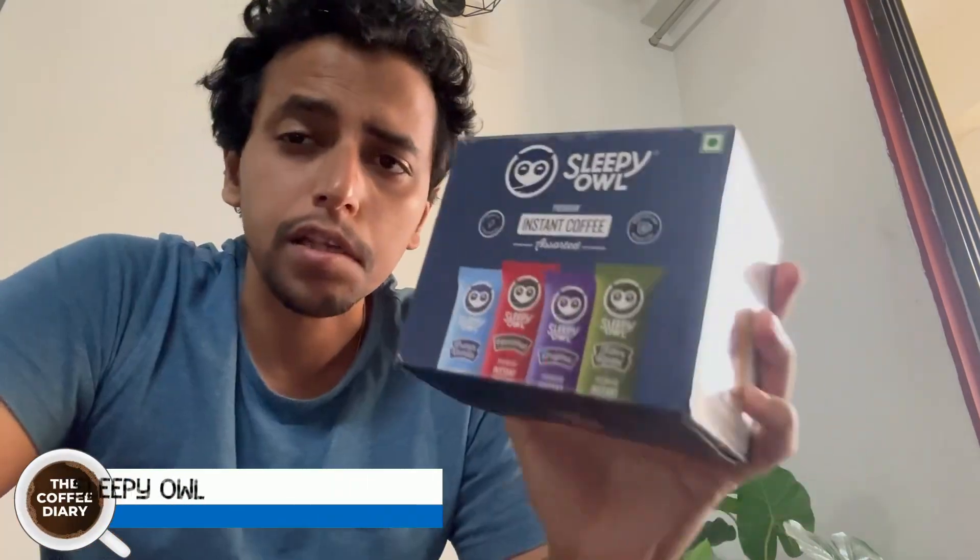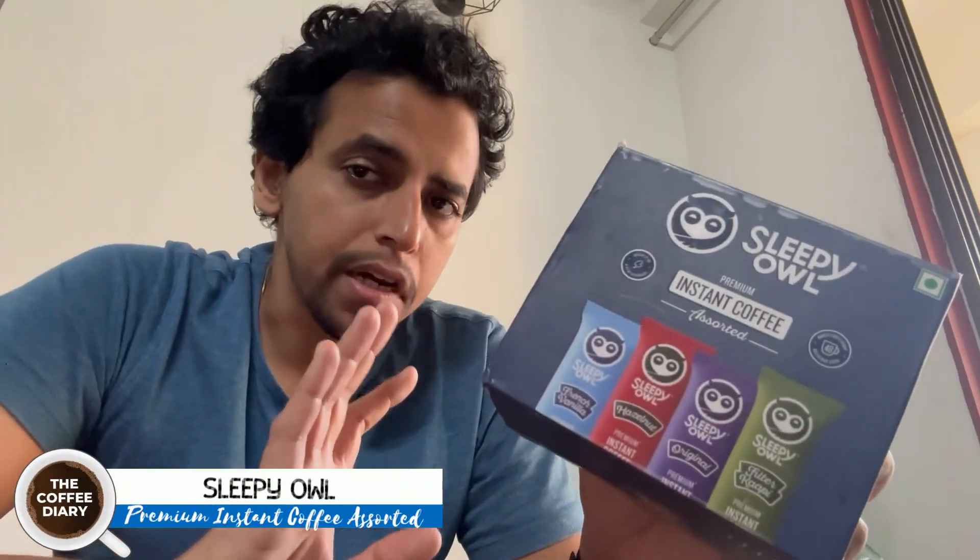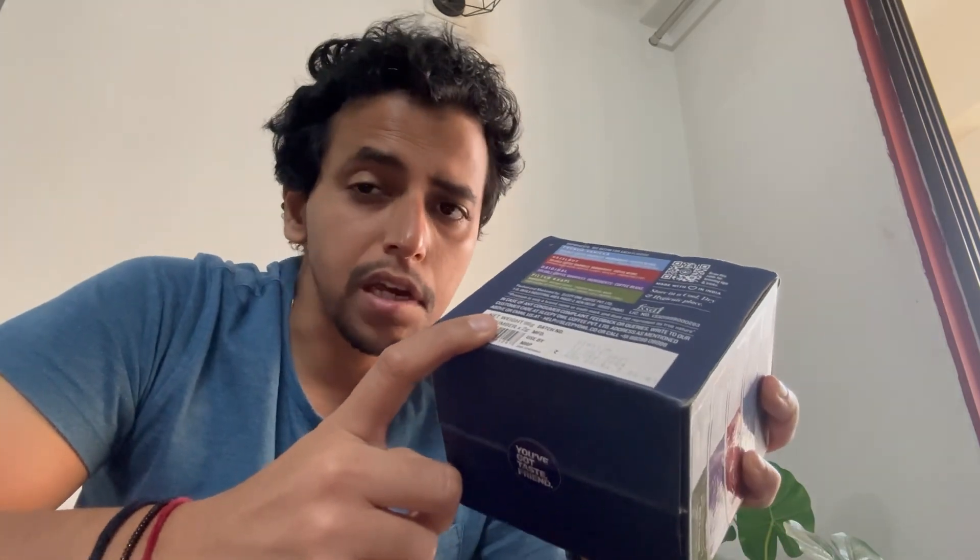Back this time with Sleepy Owls Sorted instant coffee box that gives you around four different types of flavors. You get 12 sachets each. It costs around 480, but on Amazon I got a good deal. I'm going to open this and show you what all you get.